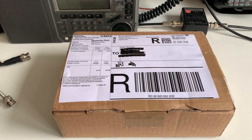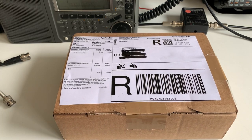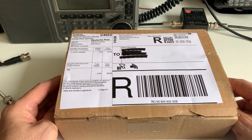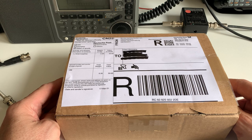Hi everyone, welcome to the shack. I finally find the time to record a short unboxing video. This is for a Bonito antenna splitter — basically a device that allows you to connect up to three receivers on one antenna, which is very useful when you've got way more receivers than you have antennas.